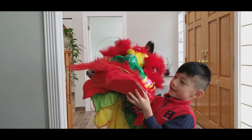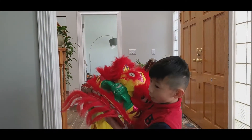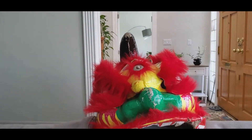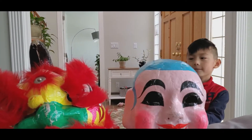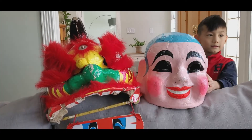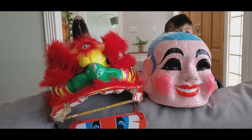A lion dance head. Yeah, it's a lion dance head. And you know what else it comes with? He's the best guy. It's a Buddha — it's a Buddha mask. I'll show you.